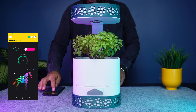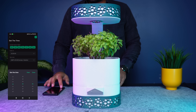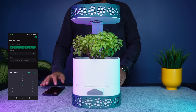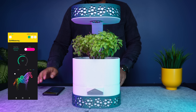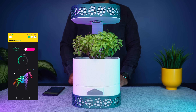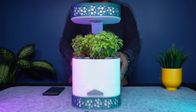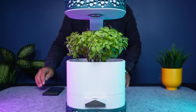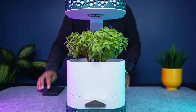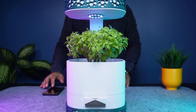The app can also schedule automatic watering. I set it to run one minute later, and the pump starts right on time. I can also trigger the pump manually just to test it instantly. And of course I can change the LED colors directly from the app.